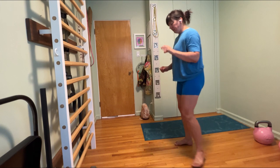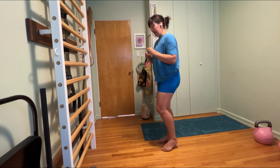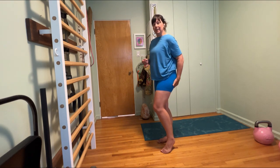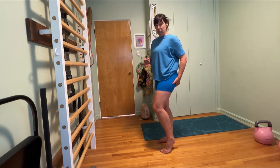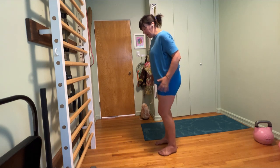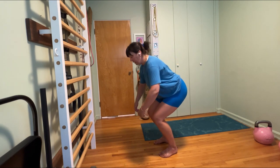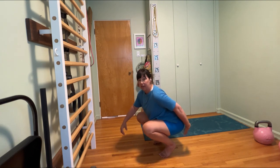Something I've been playing with in terms of the hamstrings — and it feels very different — this becomes especially important for those of us with any kind of sensitivity around those hamstring insertion points on our sit bones: if I get my glutes into a lengthened position. So if I squat down, I've lengthened out those glutes.